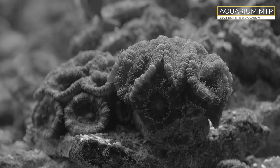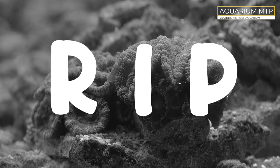This is a quick review after a year and a half of running this reef aquarium as a pure beginner in this hobby. And there is a sad part at the end of this video.